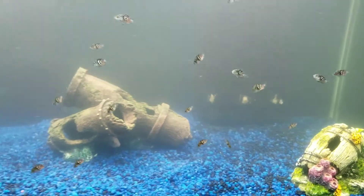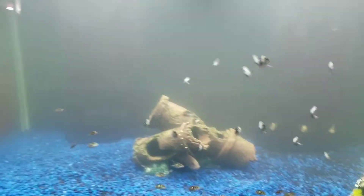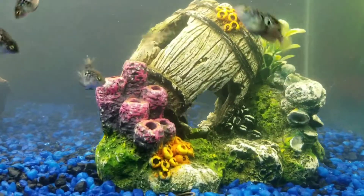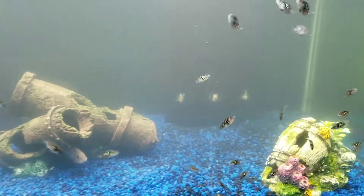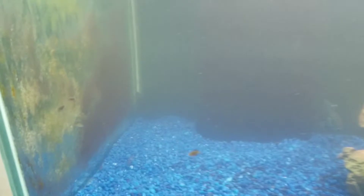I redid this whole tank. Like I said, it is cloudy but it will be clearing up soon. I put two new plecos in here — let's see if we can find them, they're around here somewhere. When the tank clears up I'm gonna make another video. I just wanted to put this video up because I haven't put one up in a while. There's a pleco back there.